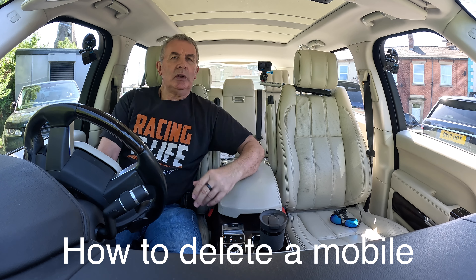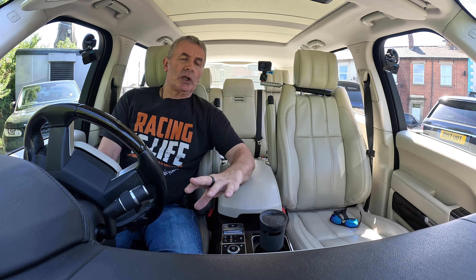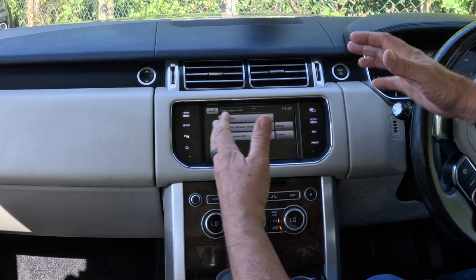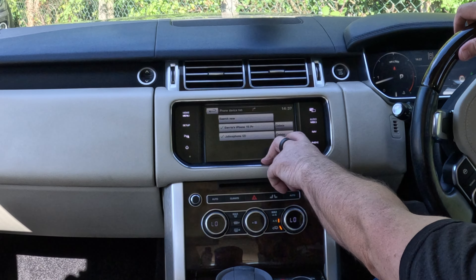I'll just show you how to delete a mobile from the Bluetooth audio system in this 2015 Range Rover Vogue SE. So, from any screen — there's nothing connected at the moment — we click on phone, and you'll see it comes up with this screen. There's nothing connected, it shows you what can be connected, but it also gives you a delete button.